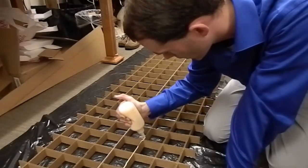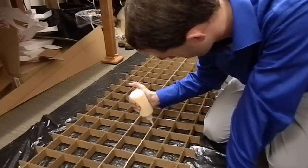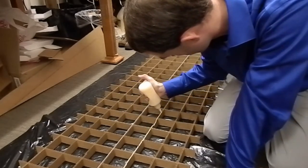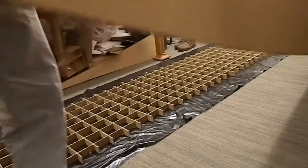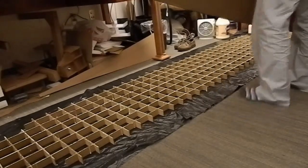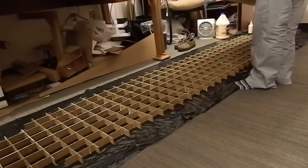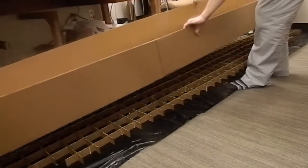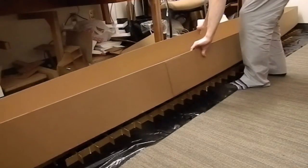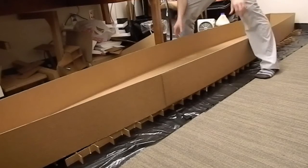This is the biggest honeycomb grid that I've ever done. Now I'm going to carefully pick up the cockpit section and try to lay it on top of the glued grid here. Being sure to get everything lined up — it's pretty tricky, but I've got some reference marks to help me get everything aligned. Even if it's not exactly perfect, that's going to be okay.